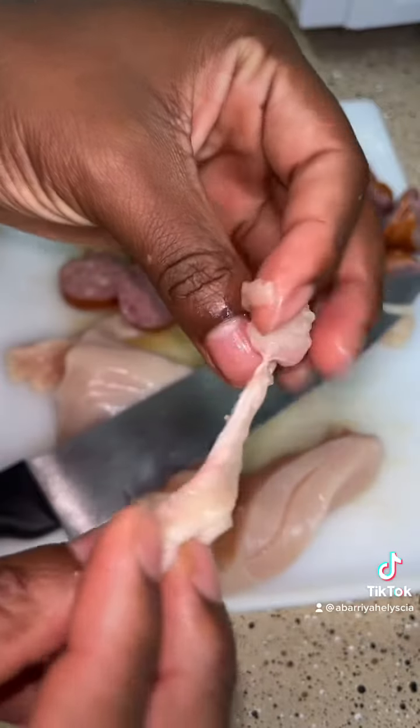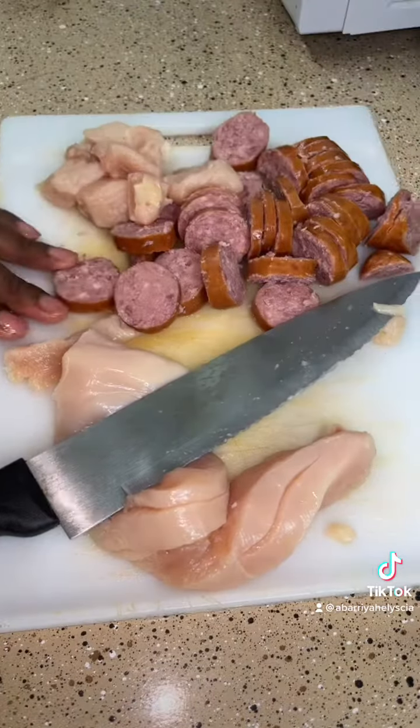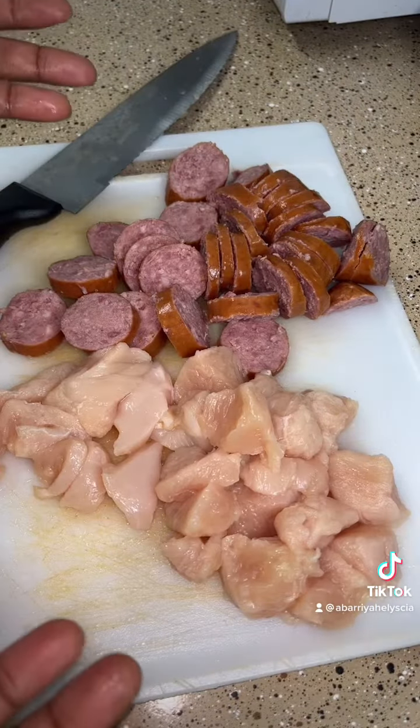Cut anything like this off — we don't want none like this. Put it to the side. We got our chicken and we got our beef cut up.